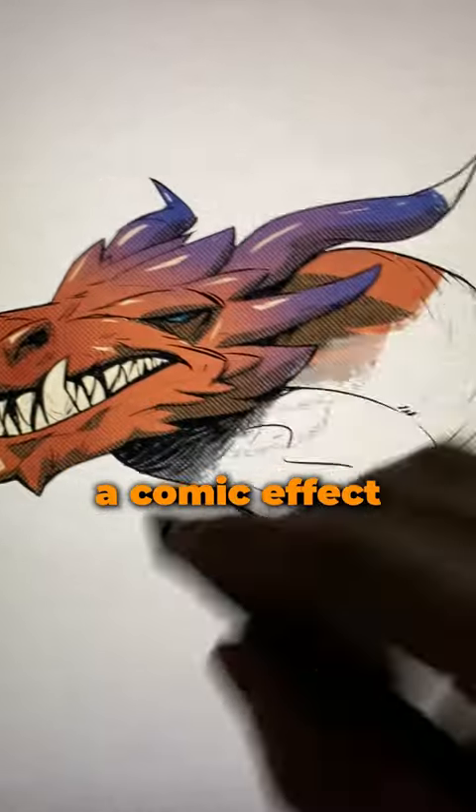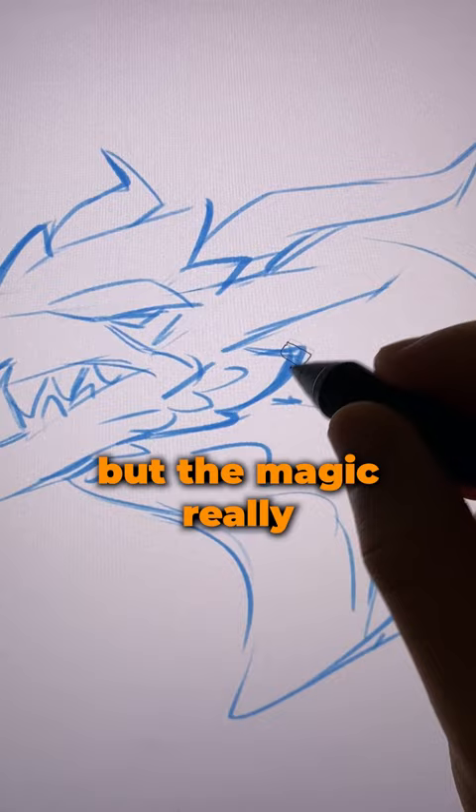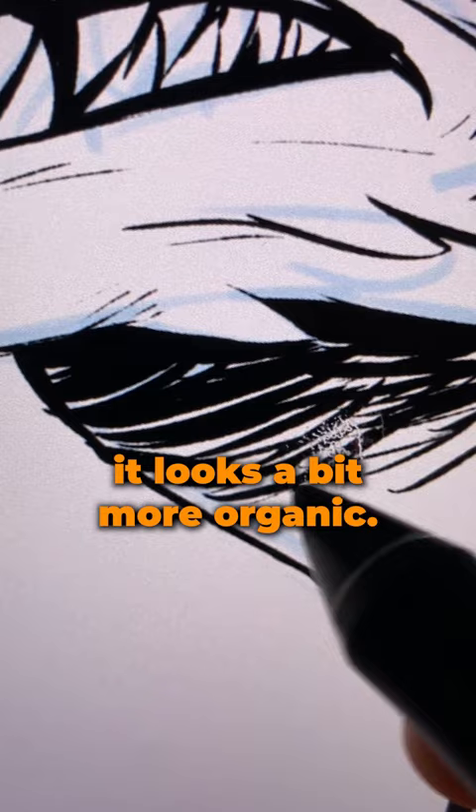Here's how to bring a comic effect to your illustrations. We gotta start with a solid drawing, but the magic really happens with your inking. I'd like to have a bit of a sketchy look to my inking because I feel it looks a bit more organic.